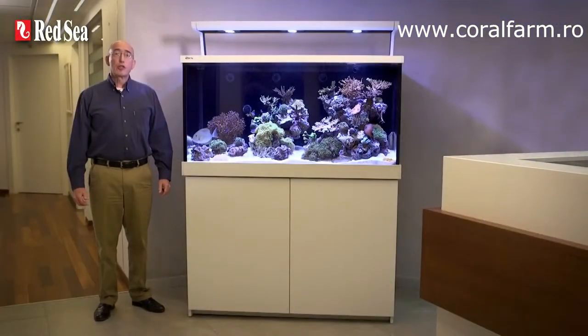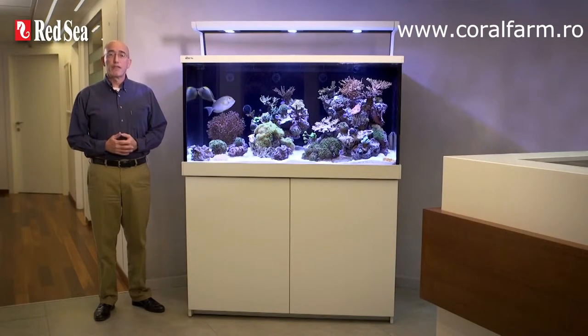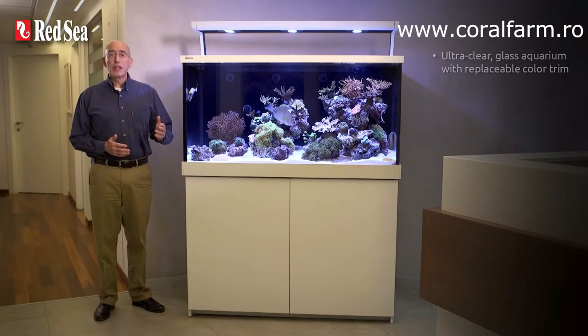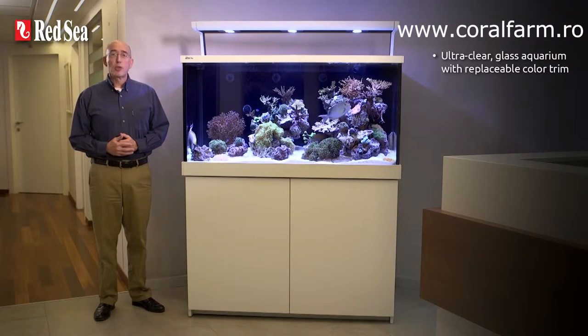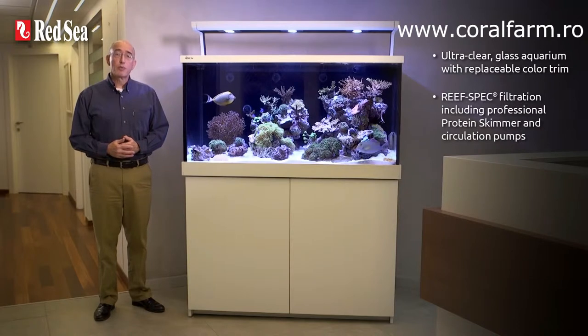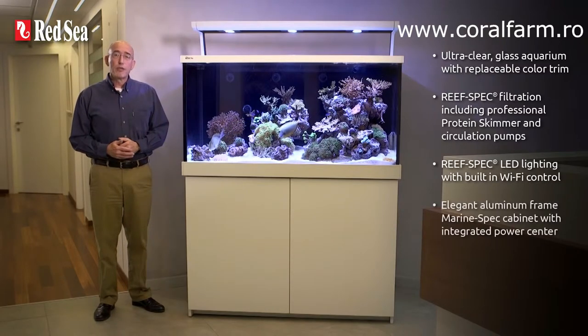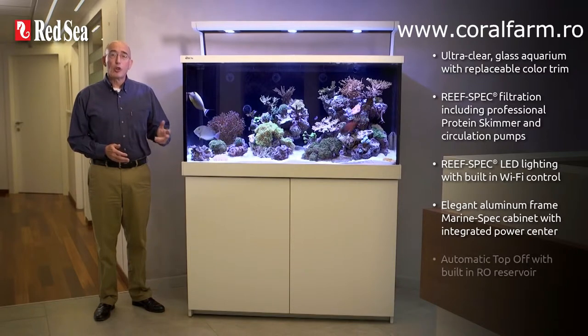That completes our tour of the new MaxS LED system. To review the main features: ultra clear glass aquarium with replaceable color trim; ReefSpec filtration including professional protein skimmer and circulation pumps; ReefSpec LED lighting with built-in Wi-Fi control; elegant aluminum frame marine spec cabinet with an integrated power center; and automatic top off with built-in RO reservoir.